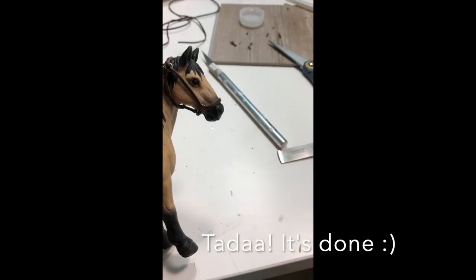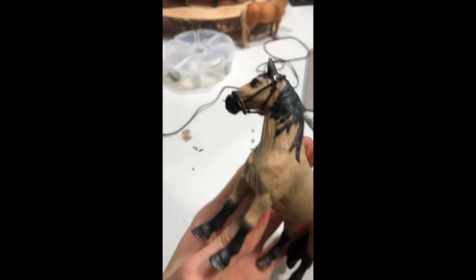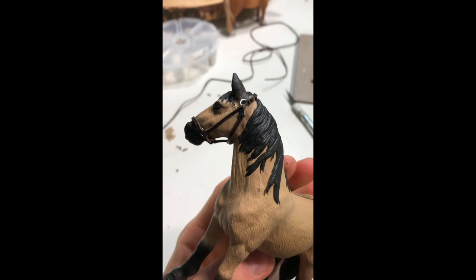Your final product should look something like this.